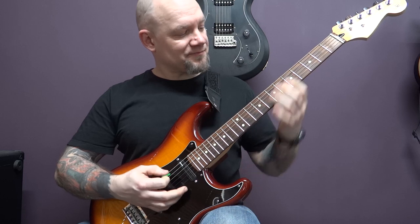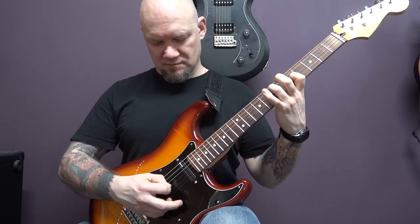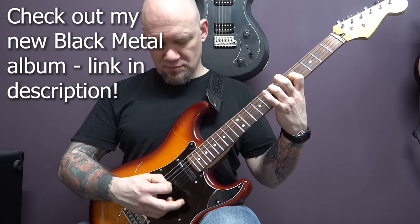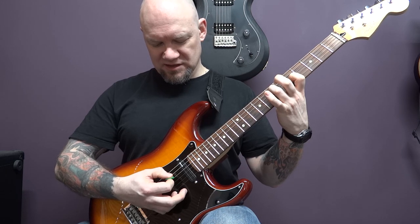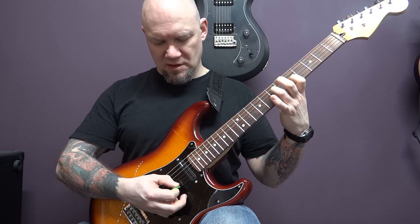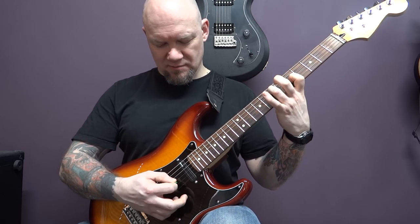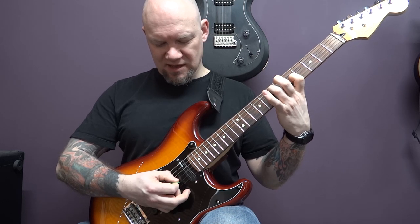We're going to play open A, 7 of the D, 5 of the G, back to the D, then B, G, D, A. Then we're going to play E, B, G, B and then D, B, G, D.